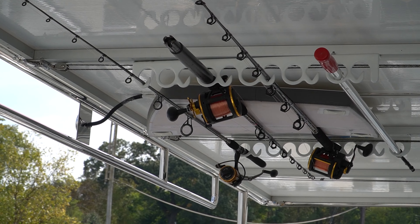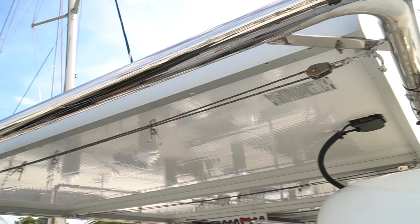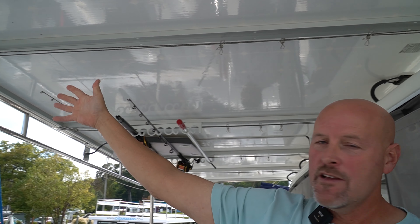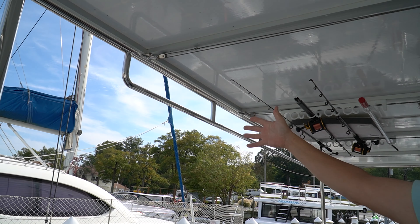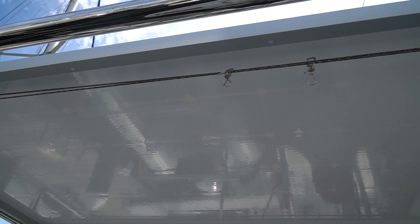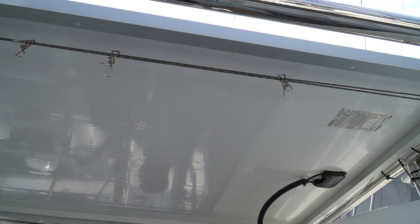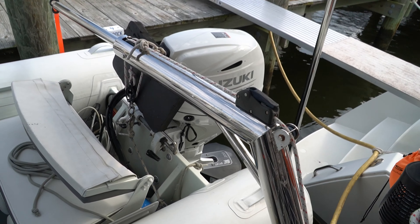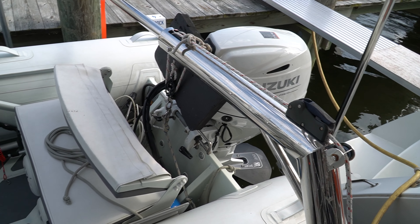A lot of questions I get is about being separated on a flybridge from down below. Especially with the enclosure, if you have it down it's very easy to still communicate back and forth. If it's up, you have multiple access points both port and starboard to get anywhere you need.